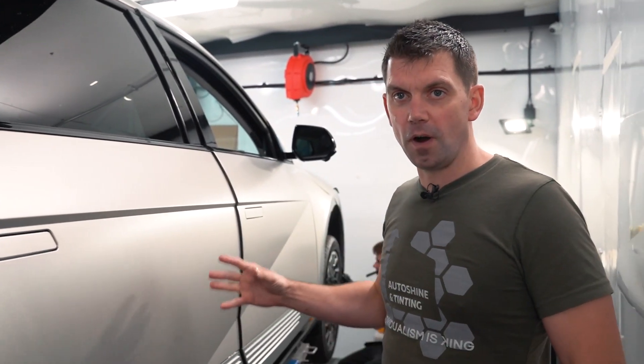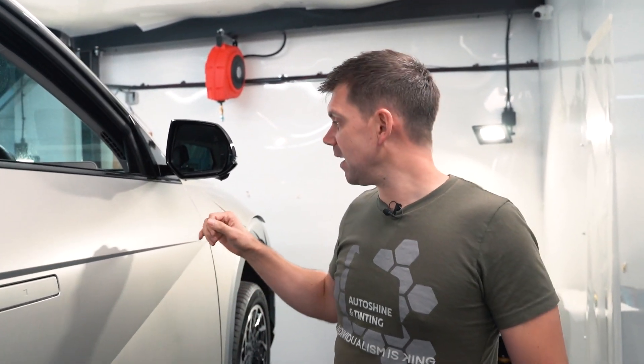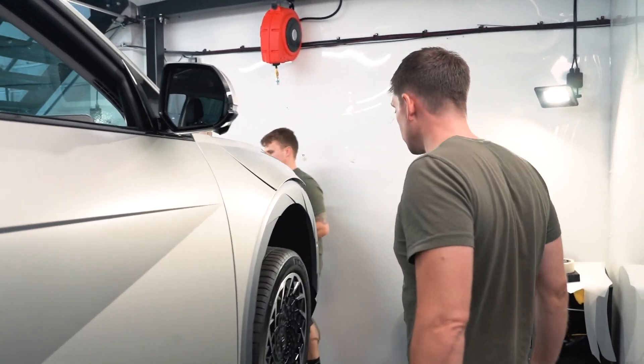Hyundai IONIQ 5 Project 45 — that's what we've got here. To get one of these you have to go on the website on a particular day in February at a particular time and keep refreshing. This gentleman was lucky and managed to get one. This is a mega rare car and I will say this car has got so much attention while it's been here. Everyone wants to talk about it and it does look like a cool car.